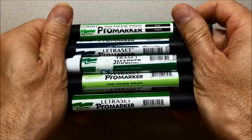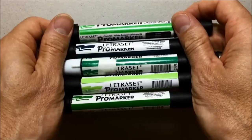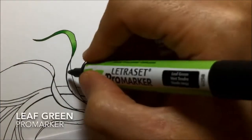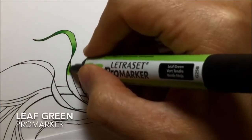I used a bunch of green colours for this, but I'll list them all in the description below. So I started with a couple of small parts of the tentacles just to make sure all the colours are going to work alright. And the first colour that I'm putting on is leaf green.